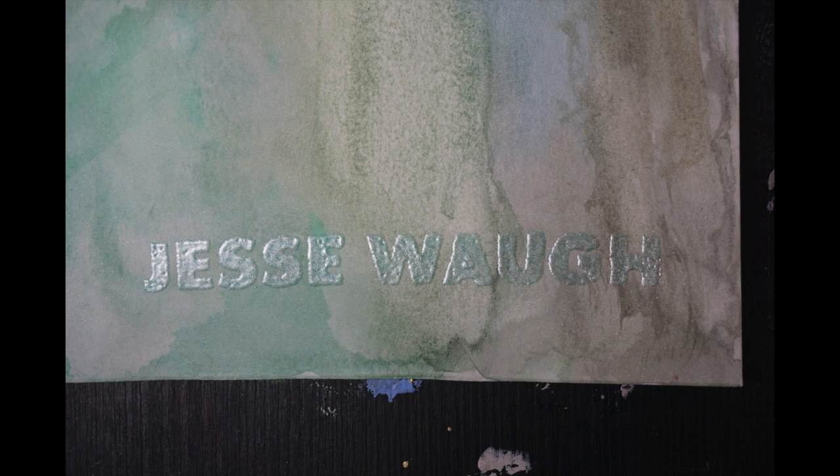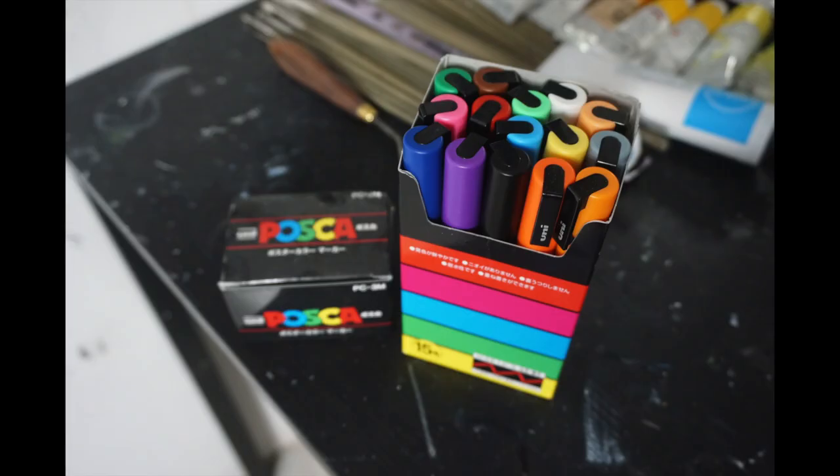It's not a perfect painting — it's my first watercolor — but I think it's really nice. I call it 'Colibrí,' which is 'hummingbird' in Spanish, and those are the Posca pens I used for the outlines.